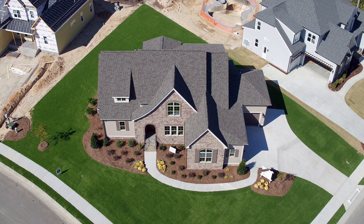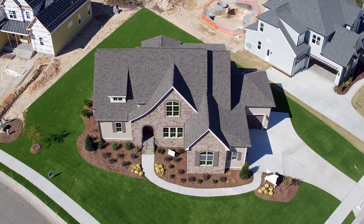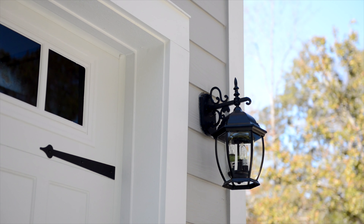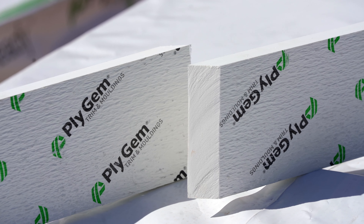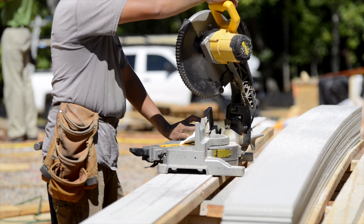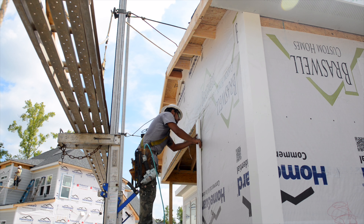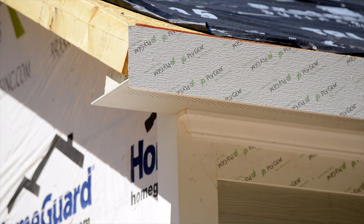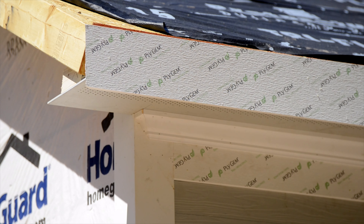Plygem Trim & Moldix has two offerings: Build Ready and Design Ready. You can take any exterior from drab to dramatic with Build Ready cellular PVC trim and moldings. Plygem Build Ready is designed to include everything a contractor needs to get the job done, including a variety of trim board sizes plus all the moldings and accessories. All Build Ready products have protective sealed edges,